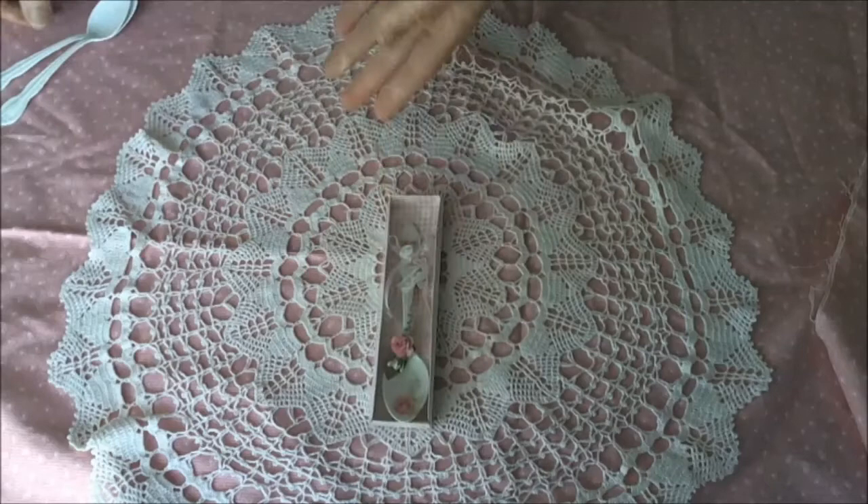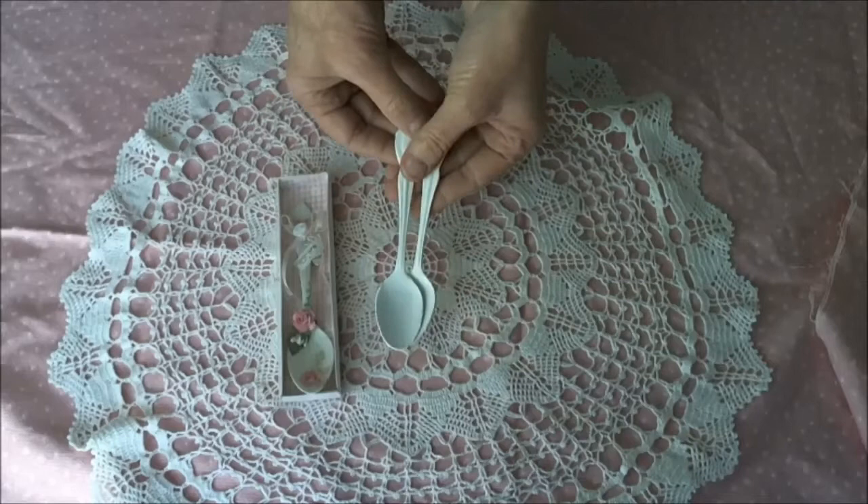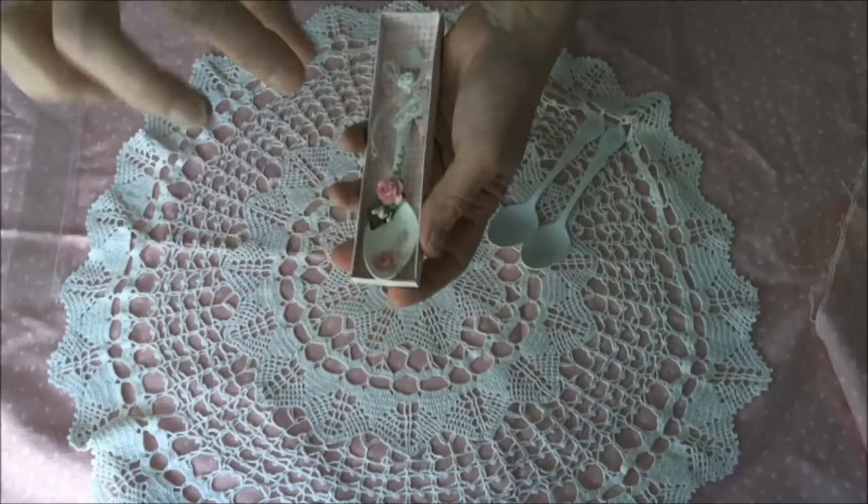G'day everyone, it's Kimmy here. I've been creating some teaspoons or altering some teaspoons. I just grabbed some teaspoons out of my cutlery drawer. I saw them on Pinterest and thought, wow, I really want to give those a go. So this was my take on it and I'll leave a link below to the Pinterest pic that I found.